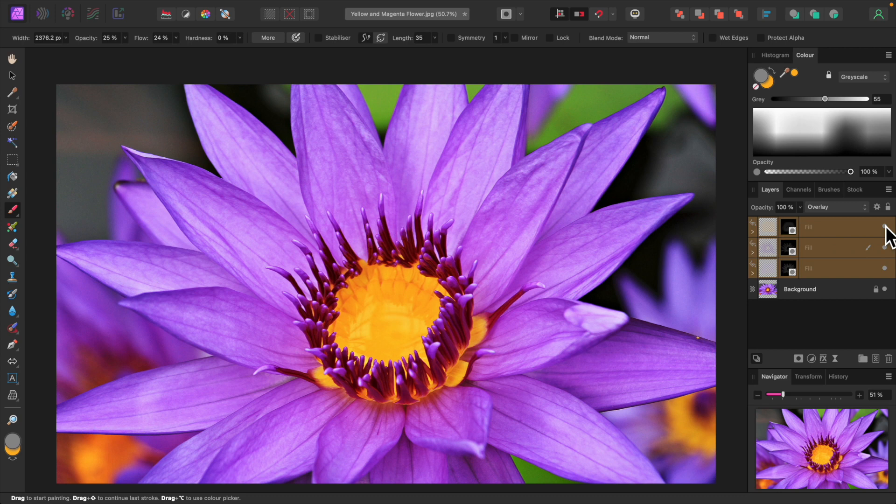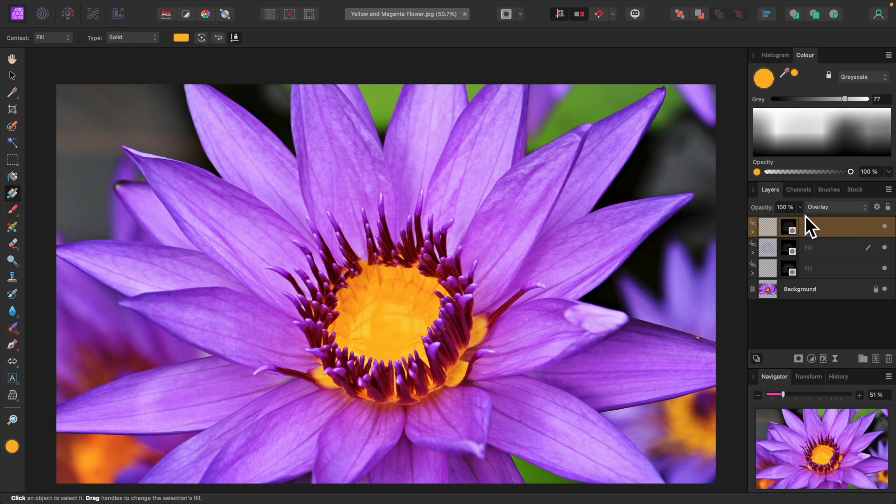You can continue to make adjustments to each fill layer by painting on its mask, changing its opacity and even its blend mode. You can also adjust the color of the fill layer — just make sure the gradient tool or flood fill tool is selected before you do that.